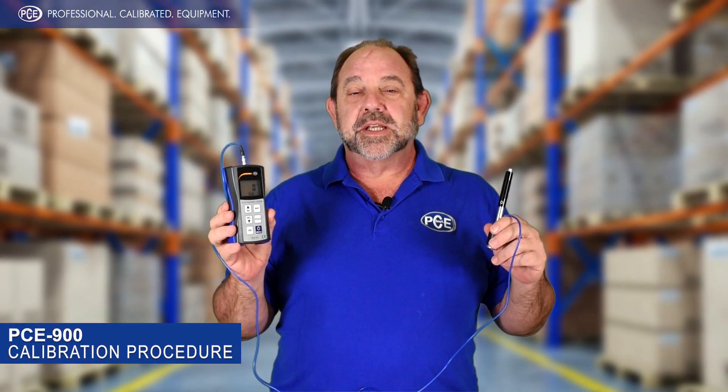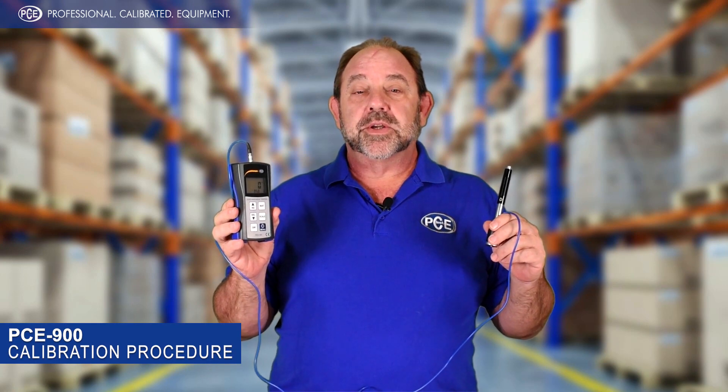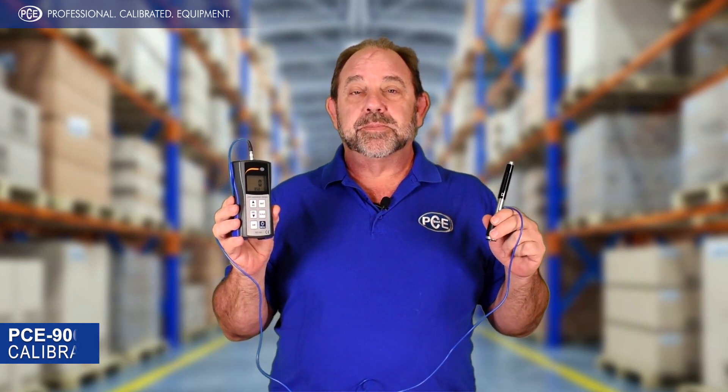Hi, I'm Rob Hines from PCE Instruments. Today I'm going to show you the calibration procedure for the PCE 900 Hardness Tester.